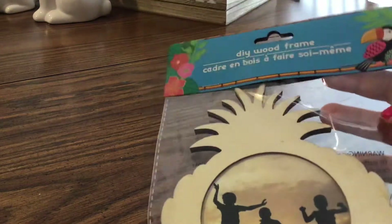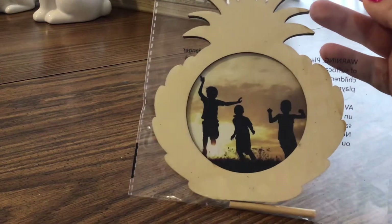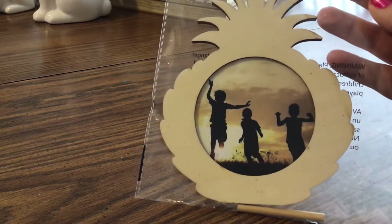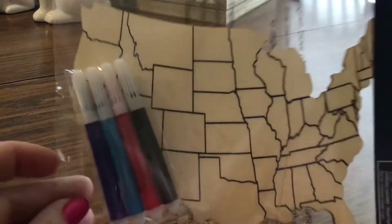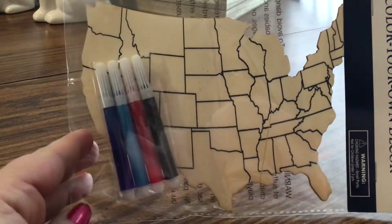I also love pineapples, and I found this DIY wood frame of a pineapple, which is so cute. It has a little dowel thing that you can sand, and you can paint it, leave it plain, or decorate it with stickers — whatever you want. I also found another similar item, which is the color-your-own decor — this one is the United States. I thought one of my kiddos could do that one; it's really cute.